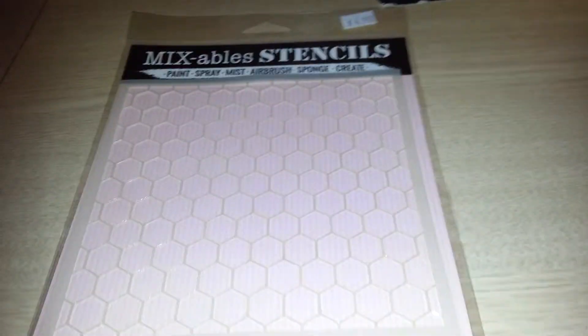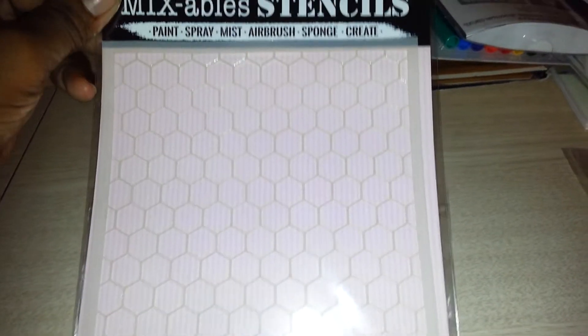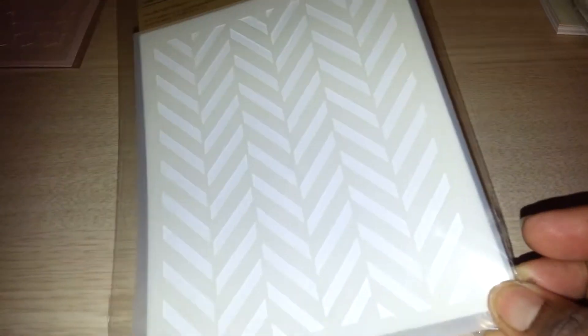She had some new products — lots of new stencils. I got this mixable stencil you can spray or use with mixed media; this one is a mini chicken wire pattern. I think I may have ordered a chicken wire stencil somewhere else, so I might need to cancel that. This other one is by Hero Arts and it's called a tweed chevron pattern.